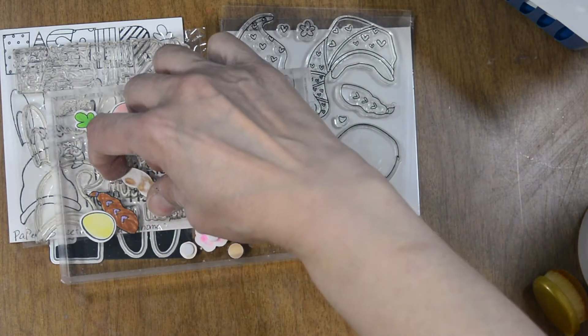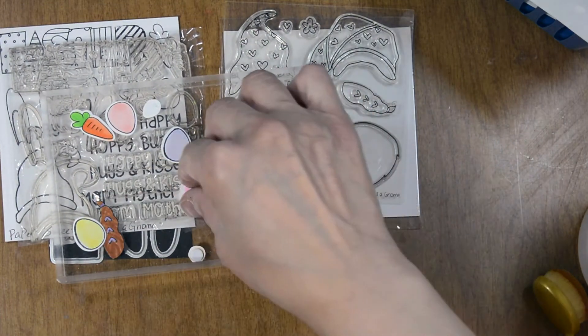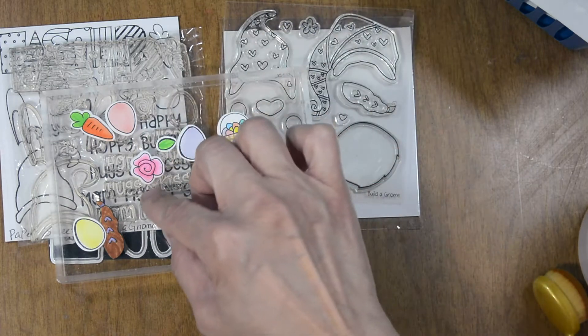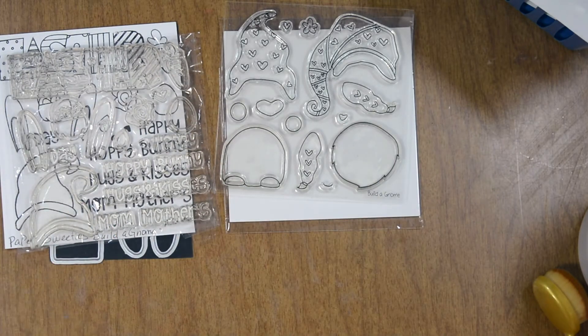Let me move the head out of the way so you can see the elements and the hair. We have a little flower, the leaf that goes with the flower, some gifts, a few carrots, a few eggs, larger eggs, her Easter basket, her nose, and hands.